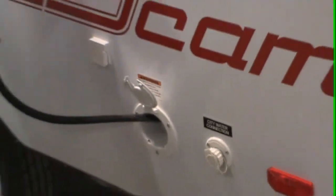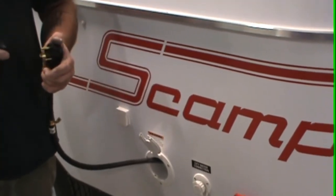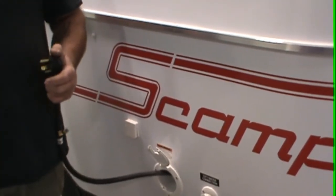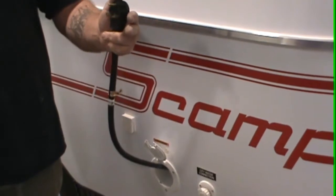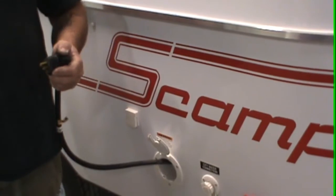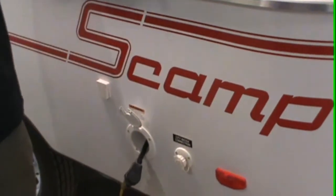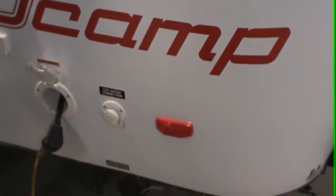This here is your 25-foot power cord. When you use your AC you want to make sure you're directly plugged into this because this is a 30-amp service. This adapter comes with it, so if you go to a friend's house and can't plug this in, you can put the adapter on and plug into a normal outlet — just do not use the AC.